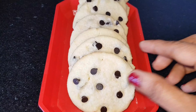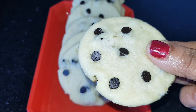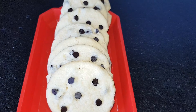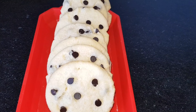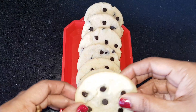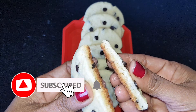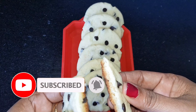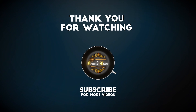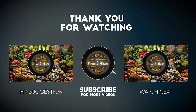Cookies are ready — our favorite choco chip cookies. These cookies are very good. If you like this recipe, please like this video and share it. Please subscribe to our channel and hit the bell button. This is the best recipe. Bye!